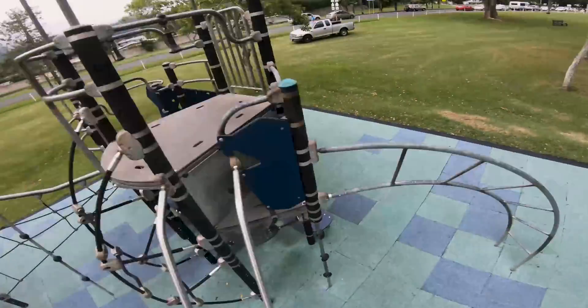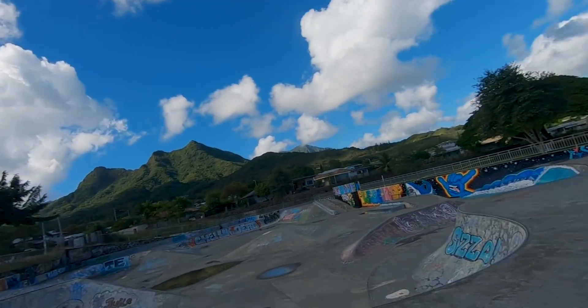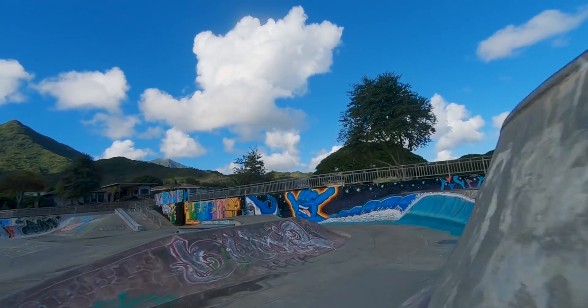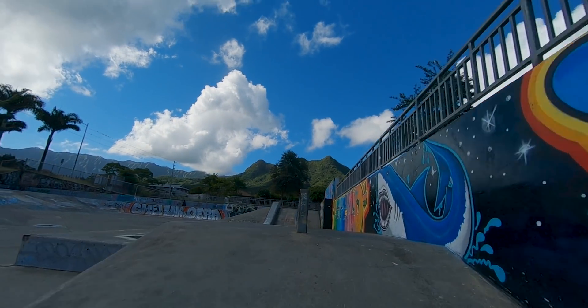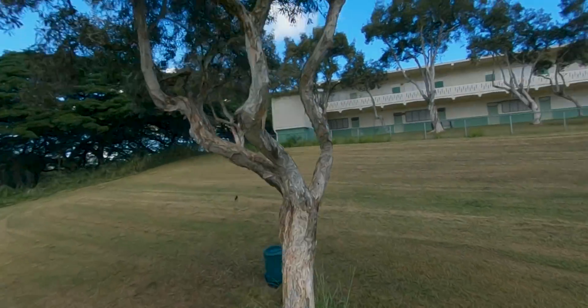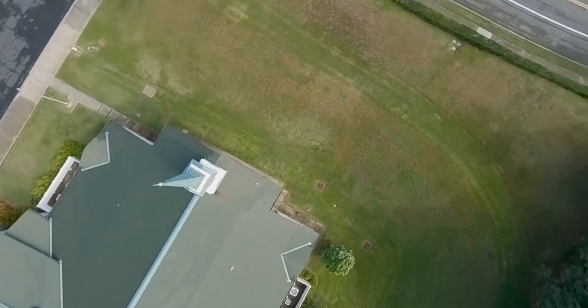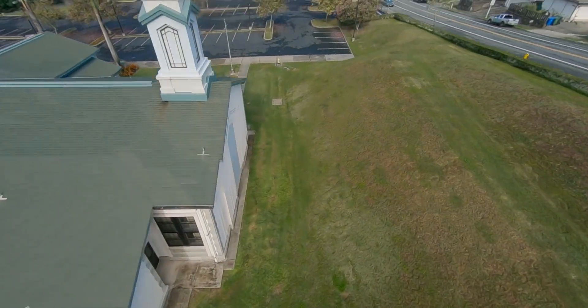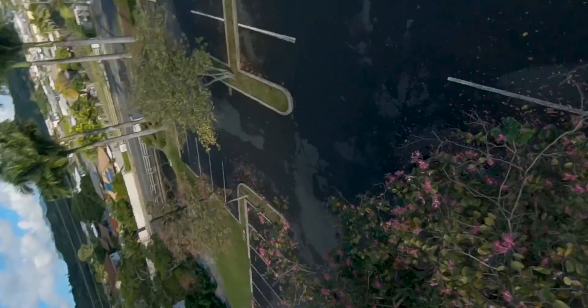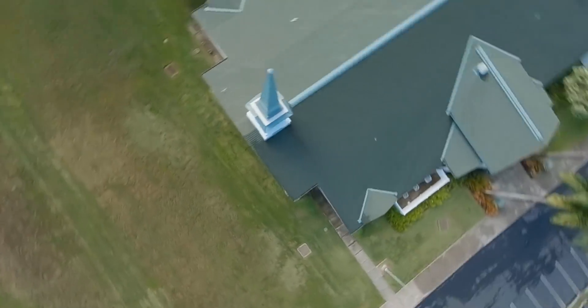Quite possibly the exact opposite of a 5-inch drone. Starting with the strengths — first off, this drone is also extremely powerful. Even though the 3-inch has much smaller motors, because of these prop ducts, this drone makes plenty of thrust and can fly a full-size GoPro. The 3-inch can also still pull off basic aerial maneuvers like flips, rolls, and dives, however it does have a hard time recovering from drops or gaining altitude quickly due to the smaller motor size.